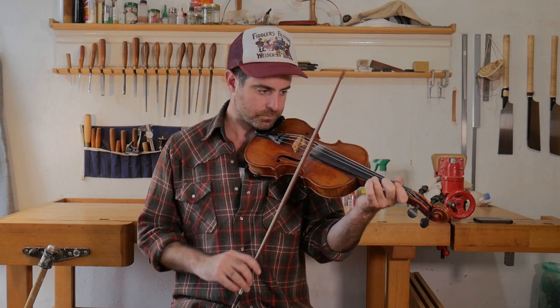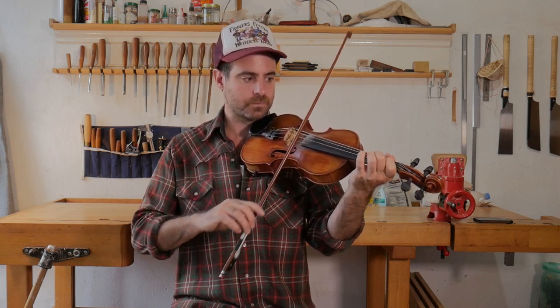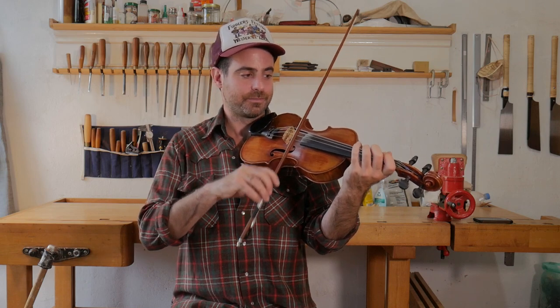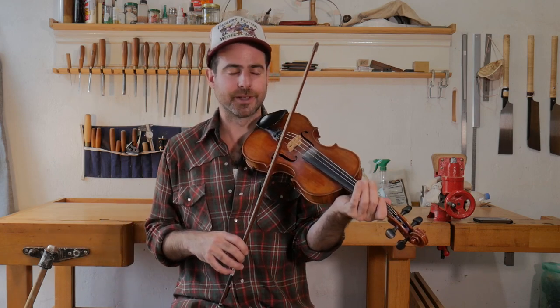Let's play the A section nice and slow. I do a different — there's a shuffle bowing. Also good. There's another bowing. However you want to do that, the first one we did is probably a great place to start. That's half the tune. Let's learn the second part.